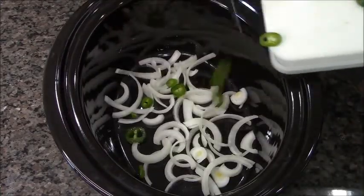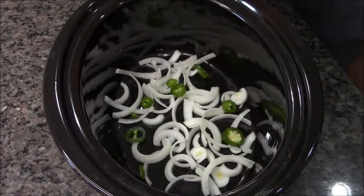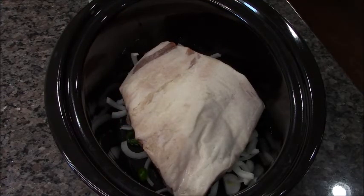I'm starting with half an onion and half a sliced jalapeño with the seeds, because you want the heat. Don't worry — the heat is gonna be absorbed by everything else in here, so it's not gonna burn your face off. Here's my two-and-a-half pound brisket — it's frozen.